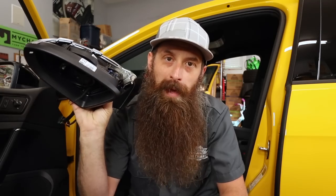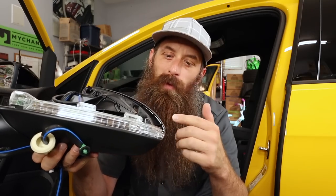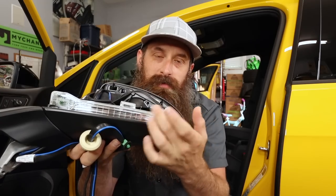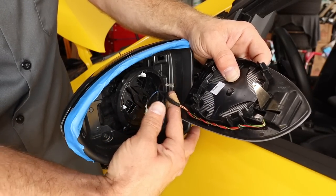This kit came from Paul over at Shop Dapp. Retail is about $500, so it's not a cheap upgrade but still pretty awesome. Also, if you want to do those dynamic turn signals that streak across the turn signal assembly, this is a great time since you'll have it all apart anyway. My car has blind spot monitoring, so you need to make sure you get the right kit. With blind spot monitoring, you need the $500 kit. Without it, you can save a couple of bucks.